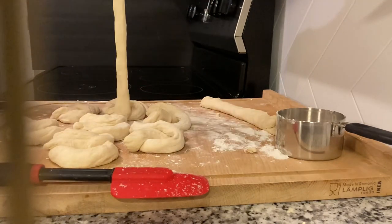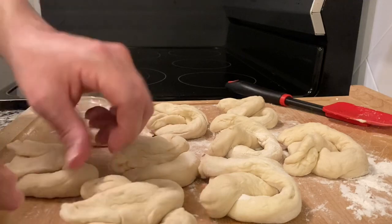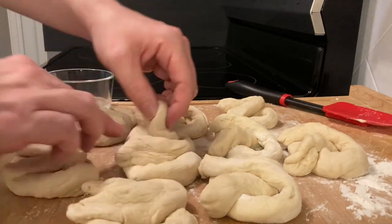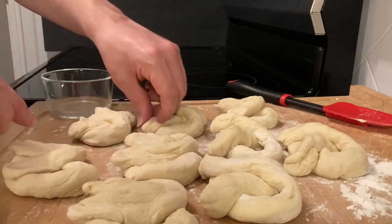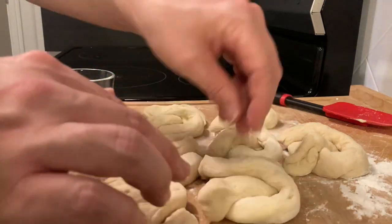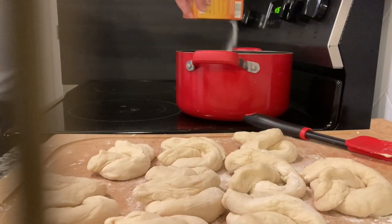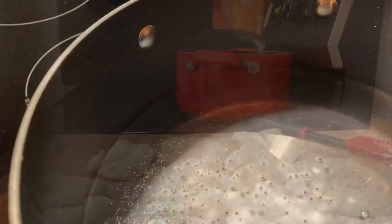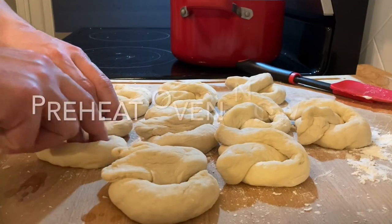Once you're done shaping them, let them sit again for five minutes so they get used to their shapes. Then add some water underneath the knots so they stay attached to the bottom of the pretzel when we boil them. Get a large pot, fill it with about five cups of water, and sprinkle in some baking soda — anywhere between five tablespoons and half a cup is fine.